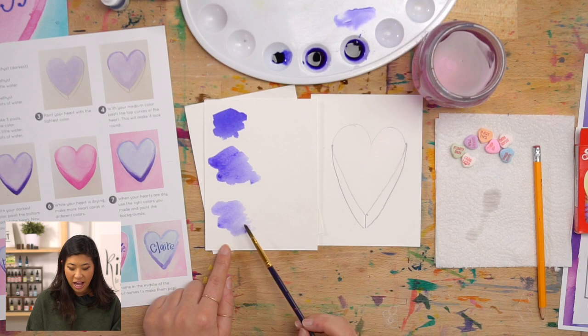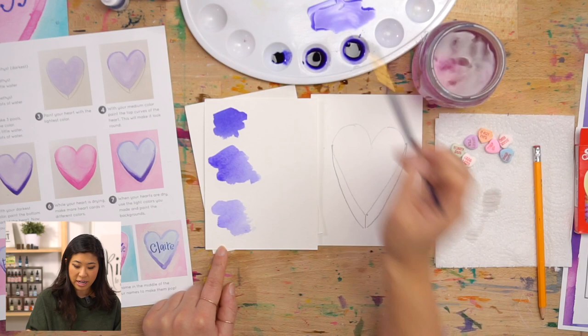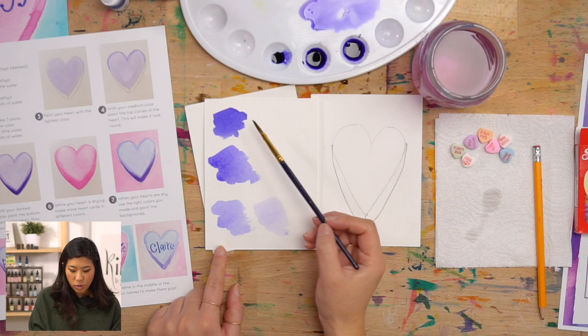If you want it to be even lighter, you can add more water to it. Sometimes I also like to pick up the color, move it over here, and then add water to that and spread it out. So if you add in water, do you see how that's lighter? So much lighter. We just went from dark to medium to light just by adding more water.